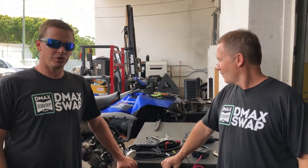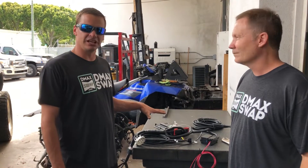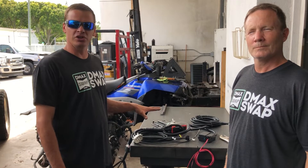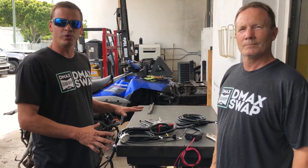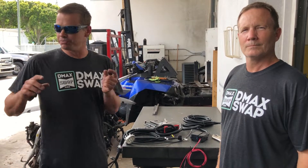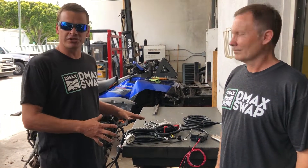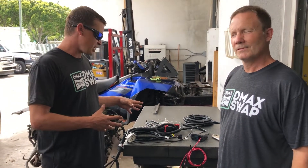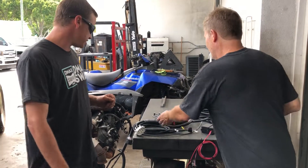Hey, this is Adam from D-Max Swap and Ken, and we just wanted to walk you through real quick how simple it is to hook up one of our standalone harness systems on your Duramax and your custom build, or whatever it may be that you're putting together. What we have here today is an LMM new standalone harness. This was built from new components rather than a donor harness, but it's exactly the same in the way that your harness will be delivered. We're gonna connect it to this truck here just to show you how easy it is.